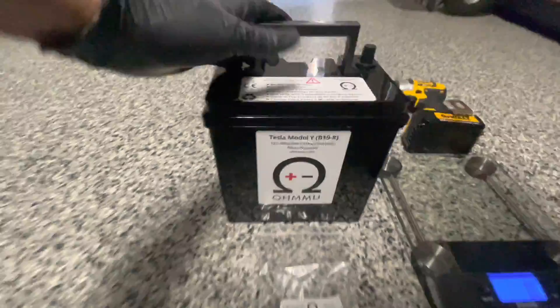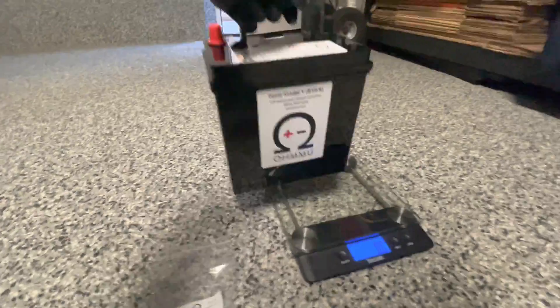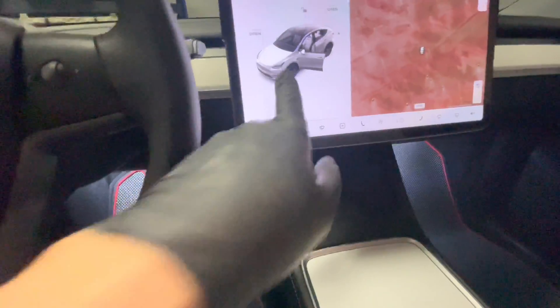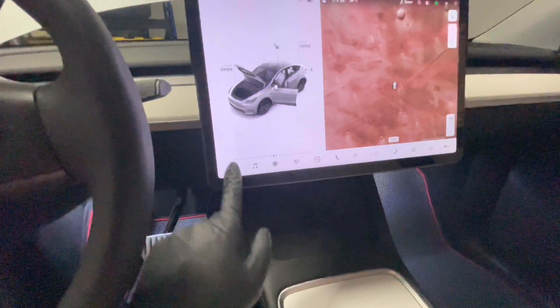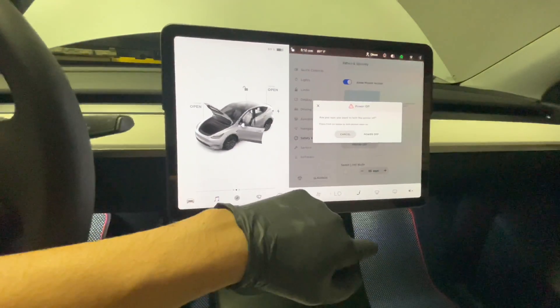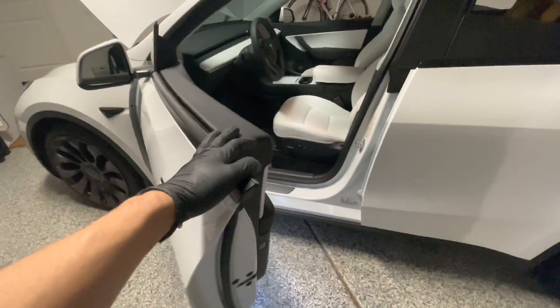This is a lithium battery from OBD, specifically for the Model Y battery replacement. Open up the front, have gloves and eye protection ready, power off the car, and go to Safety and Security. Power off — it takes about a couple of minutes to shut down the vehicle. You want to leave the door open, so don't close it.